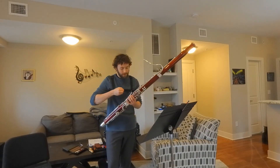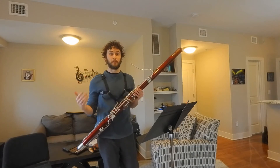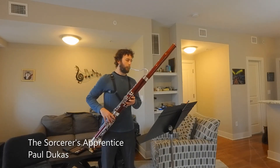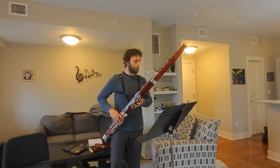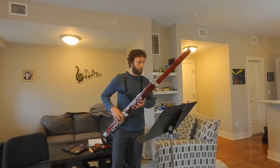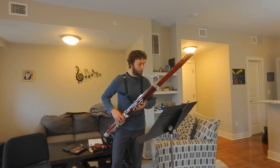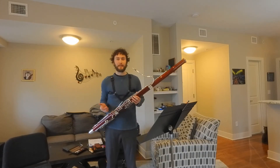And to demonstrate that, I'm going to play a little section of a piece from The Sorcerer's Apprentice. Thanks.